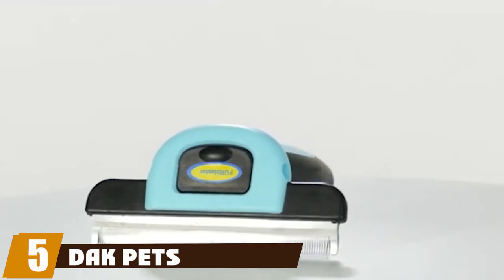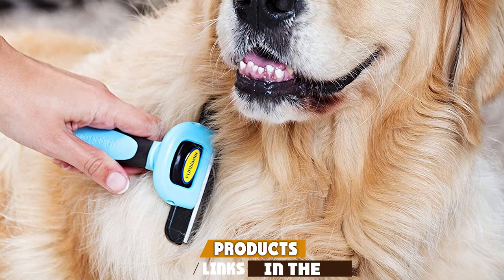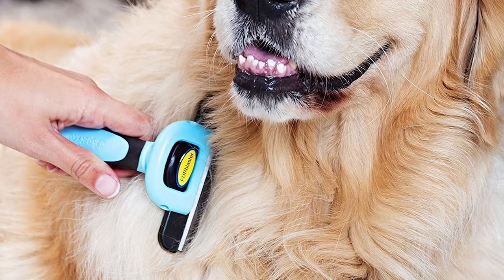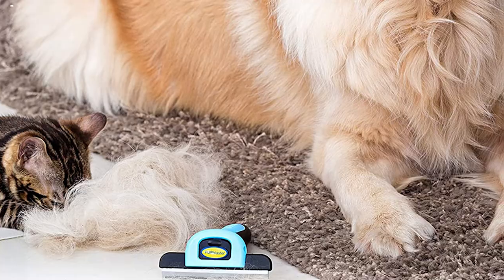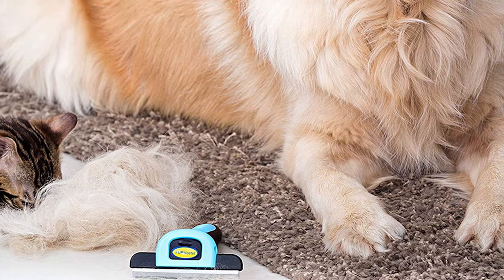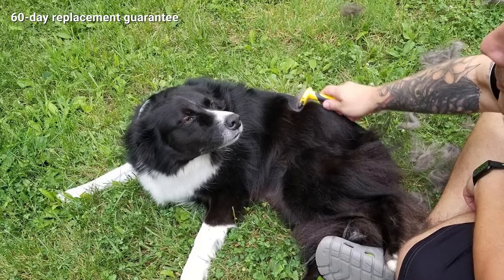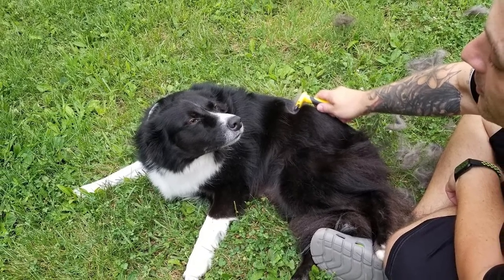The number five position is held by the DakPets deshedding brush. With a similar design to the Furminator, we had high hopes — while it was a solid performer, it didn't live up to the standard set by the Furminator. This brush features a detachable head that makes it simple to remove collected fur; however, it takes both hands, since you need to detach the head, remove the fur from the blade, and put it all back together. This is clearly not as convenient as the single button push of the Furminator.